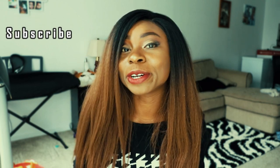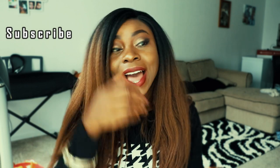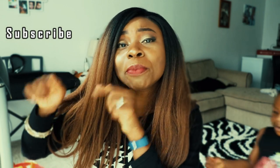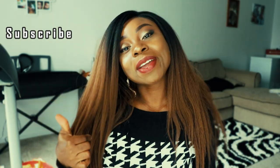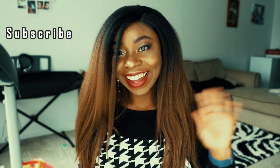I'll put the link on my page. Thank you for visiting my channel today. If you're new, please subscribe — I have more exciting videos coming up. If you're already subscribed and don't get notifications, turn on the notification bell. Give this video a thumbs up if you like it, subscribe, and have a great day, bye guys!